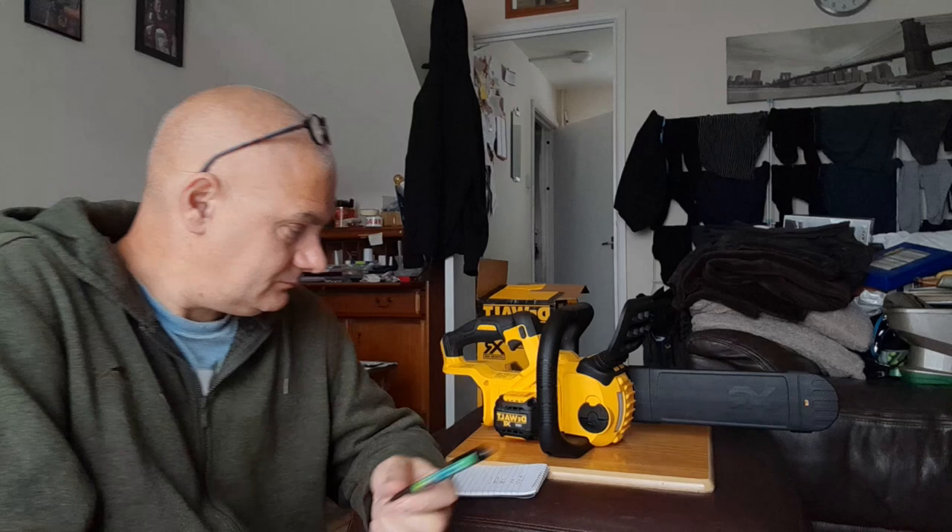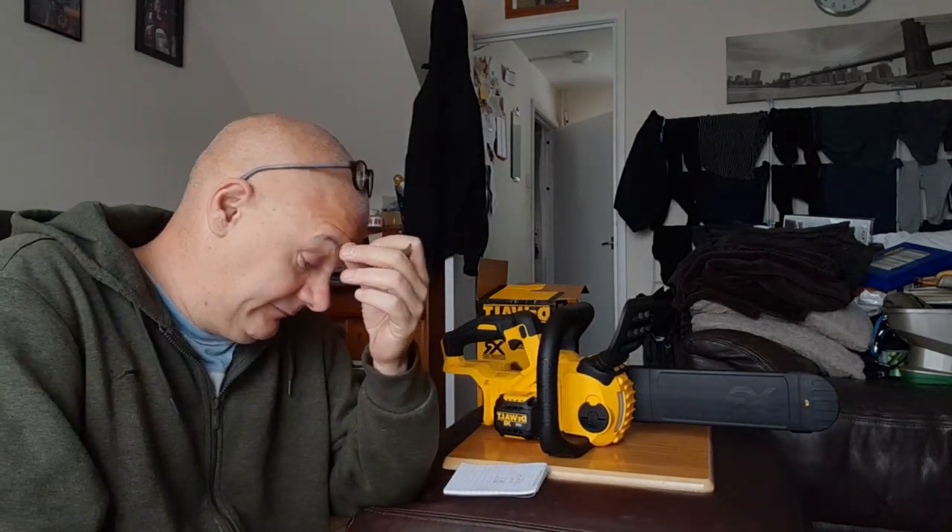Used versus new — I know where I stand: buy it new. For what I paid, I bought it brand new cheaper than he bought second-hand, and I get a three-year warranty with it.